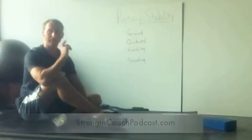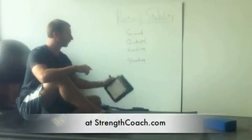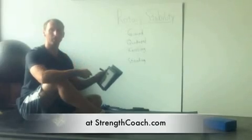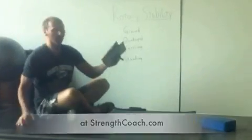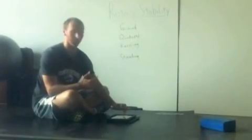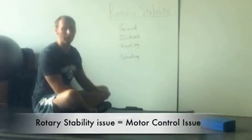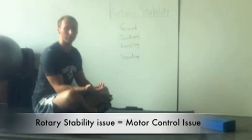So great question Ant. I listened to that today and I've been looking through some of the answers that Mike had given about rotary stability. Before I get into some of those rotary stability correction possibilities, first I want to establish that rotary stability assumes that you have a motor control issue.